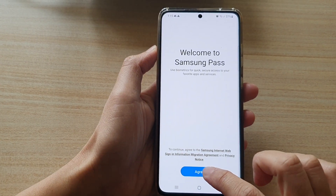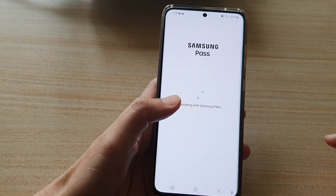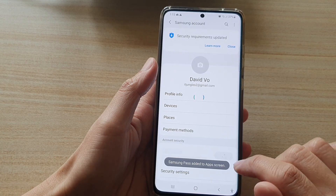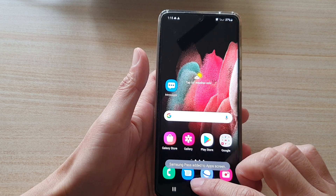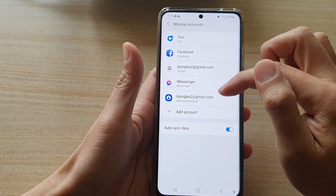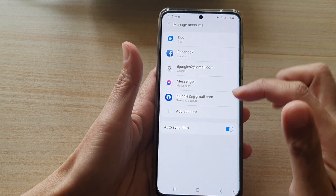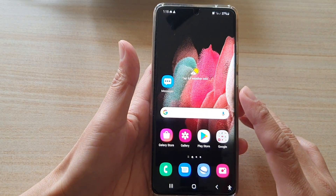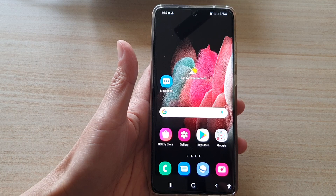I'm going to tap on the next button, then sign in with my biometrics information and tap on OK. That's how you can add the Samsung account to your device. If I tap on the back key at the top you can see it has now been added to the manage accounts page. Tap on the home key to go back to your home screen. Thank you for watching this video, please subscribe to my channel for more videos.